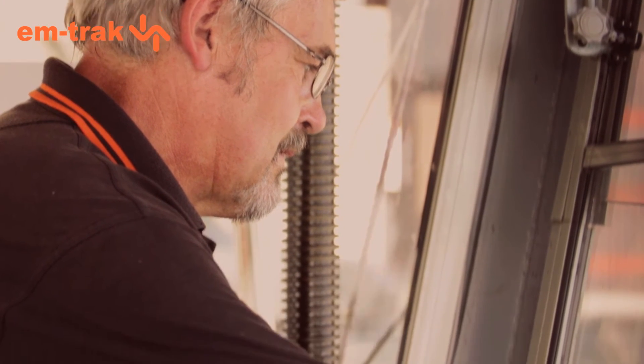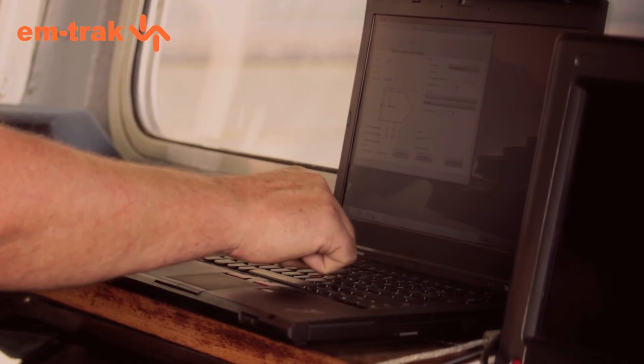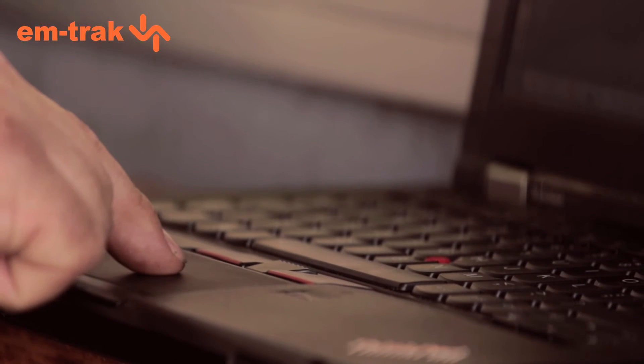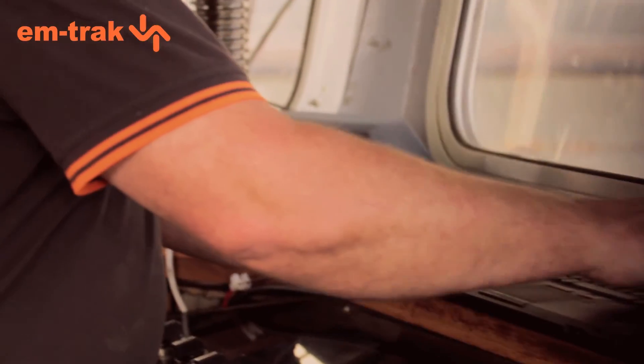With our unit, you can use the ConfigAIS PC application, which is provided on the CD in the box, or you can use the menu system on the unit itself. In this case, we've connected a laptop to the Class A and are entering the details as instructed. The program will ask you to check the details are correct before finally programming the unit. And that's it.